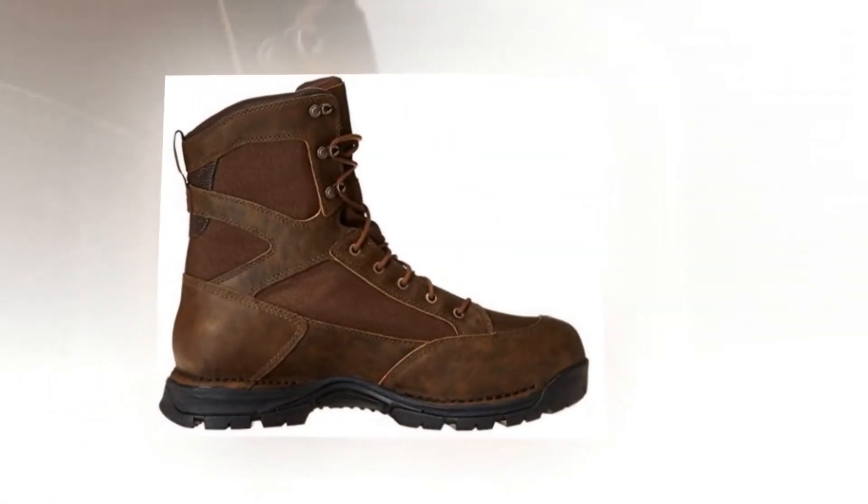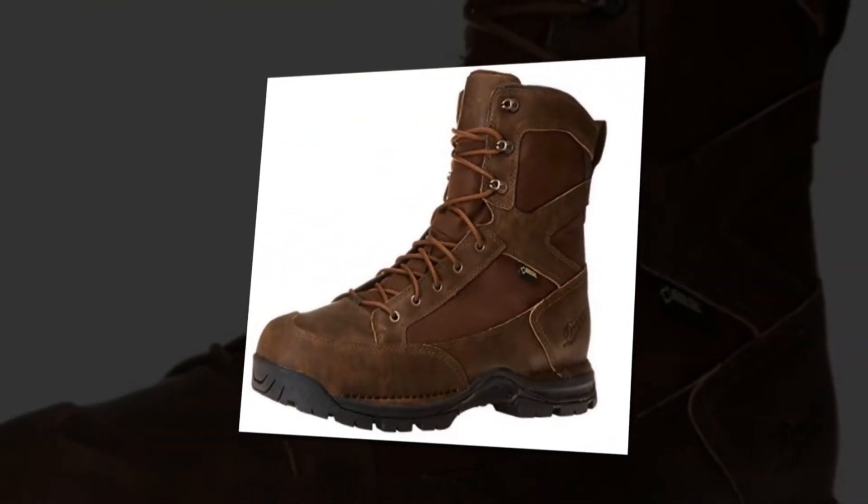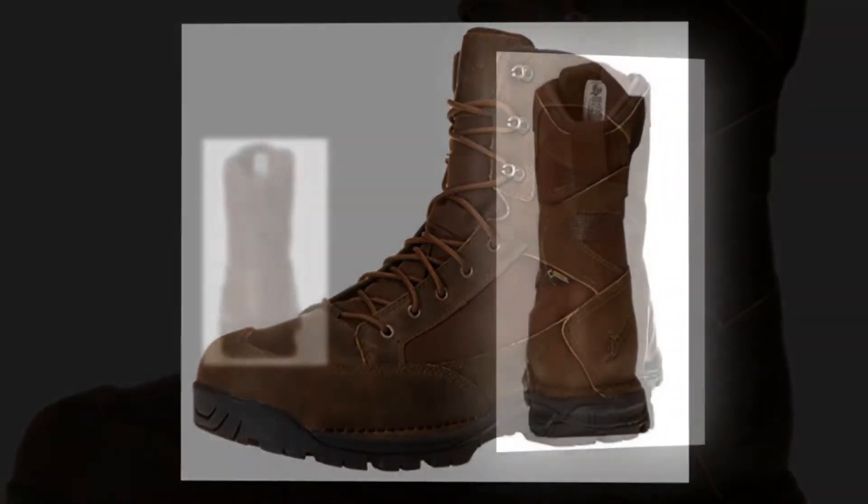The lightweight white outsole is durable, and the even midsole distributes weight and provides cushioning under your feet. The waterproof boot will keep your feet dry in rainy and winter seasons — it is 100% waterproof.